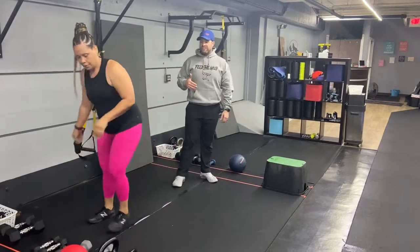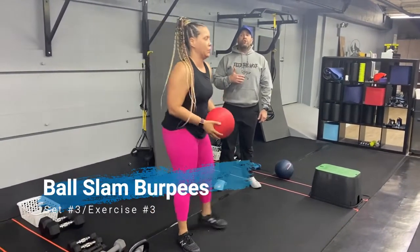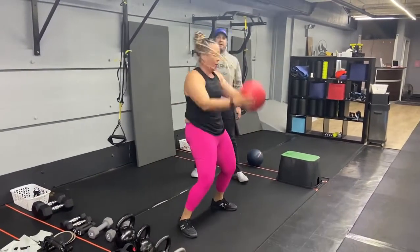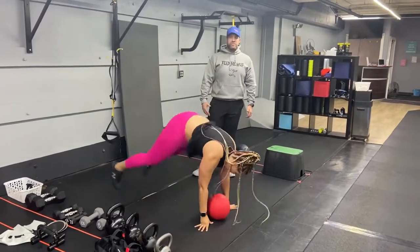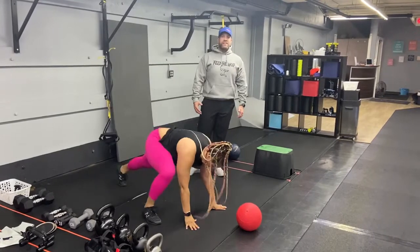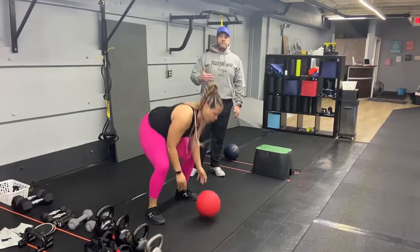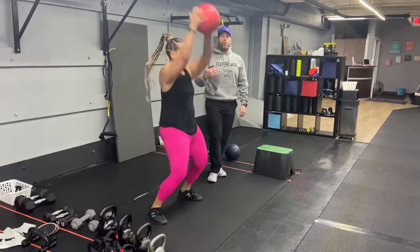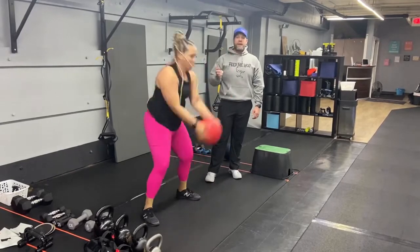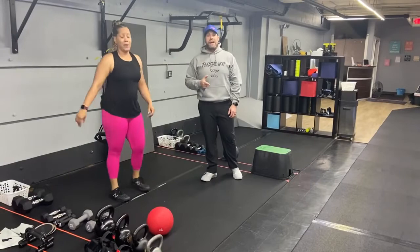Our last exercise of the day — we're going to finish with some ball slam burpees. Grab that slam ball, reach high overhead, slam that ball down as hard as you can, kick back into that burpee, pick that ball back up and slam it again. You can do the step back burpee — one leg at a time — after you slam that ball, or you can do the traditional ball slam: reaching high overhead, sitting back, and picking it right back up. Use your whole body to slam that ball. One good rep at a time — you don't have to rush, just make sure you're doing them well and as hard as you can.